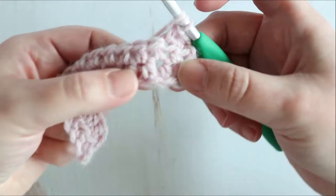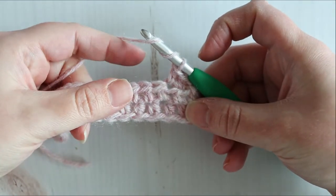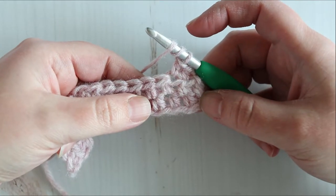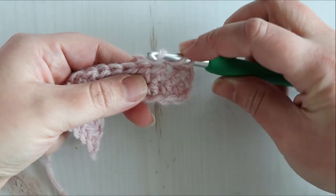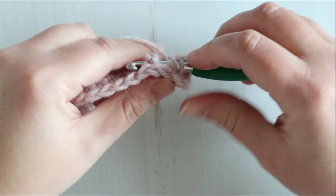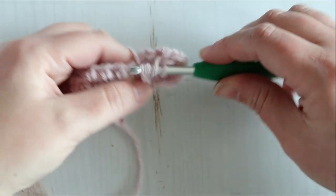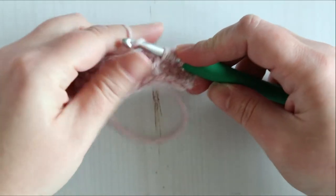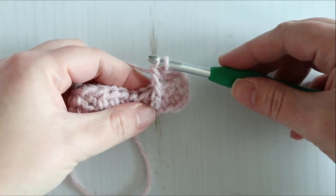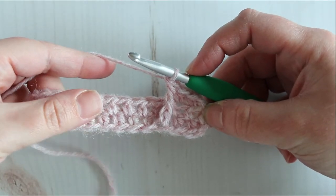We're going to work a post around that third stitch. To work a front post treble crochet: yarn over twice, find that third stitch in the first row, and insert your hook from the front to the back and then to the front around your stitch. Pull up a loop, yarn over pull through two, yarn over pull through two, yarn over pull through two. That is your first front post treble crochet.